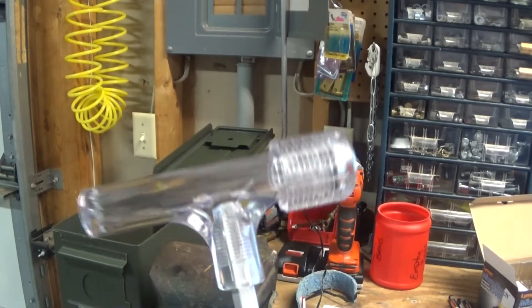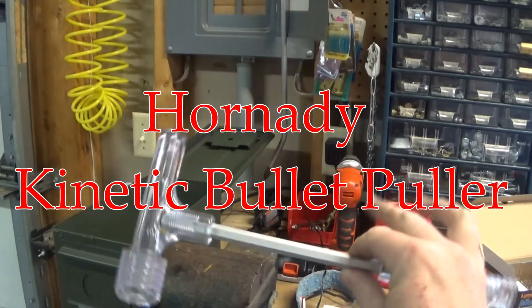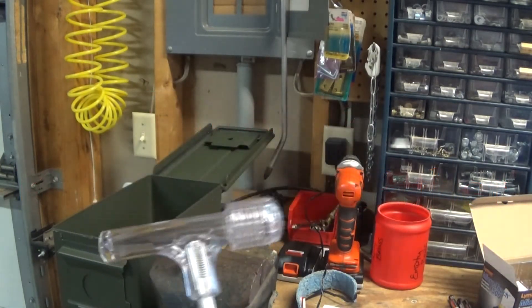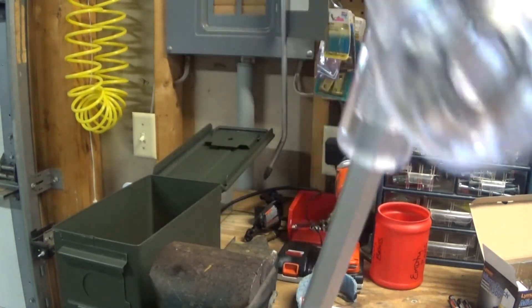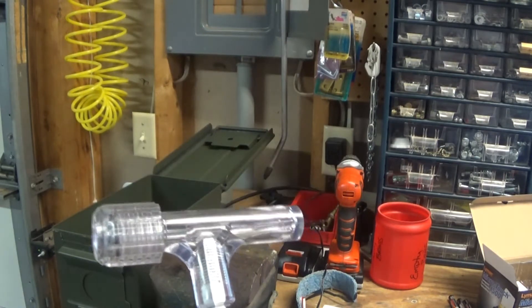I thought just for the heck of it, I would give a little quick review of a typical kinetic bullet puller. This is one from Hornady. I have one from Frankfurt Arsenal, and I've never used it because it's not here. So this is the one I had, this is the one I use.